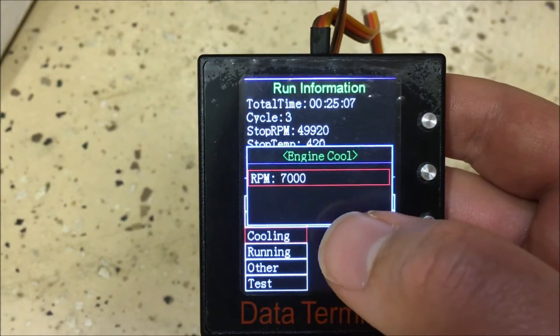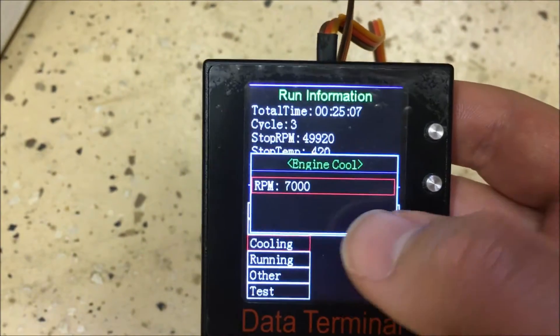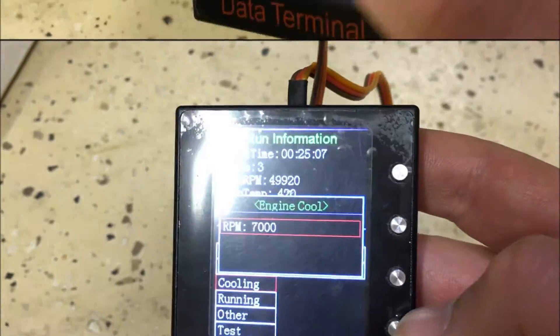Under the Cooling menu, you can see the RPM the motor is programmed to run at during the cooling cycle. By factory default this is set to 7,000 RPM.